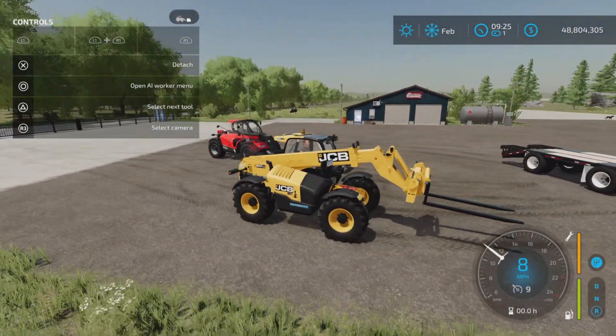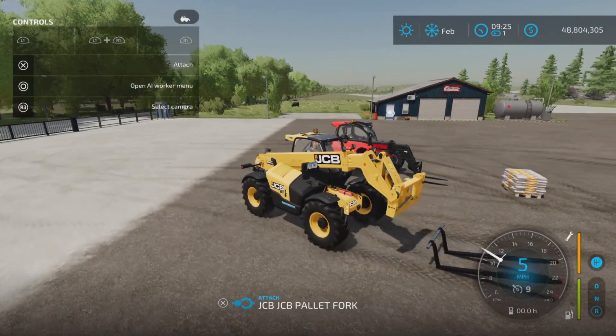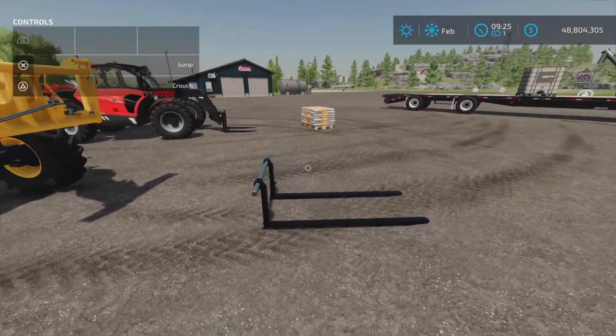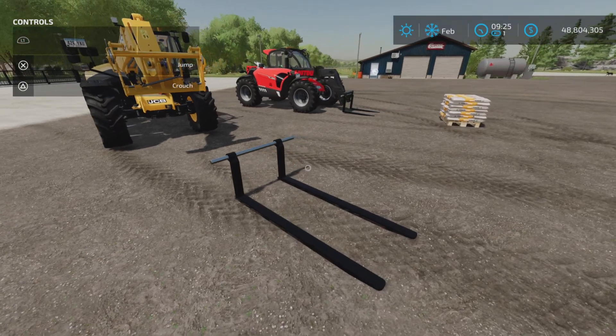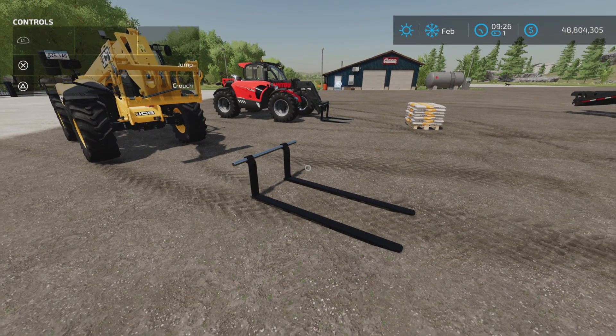Just a little bit more forgiving or a different style, I guess. It all depends on what you really like, but kind of cool. There it is — the JCB Q-Fit Palette Forks by JGW Modding on Farming Simulator 22. Thank you all for watching, and remember it's only a game, so till the next one, bye for now.